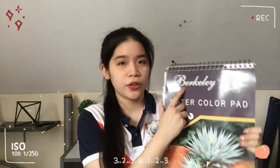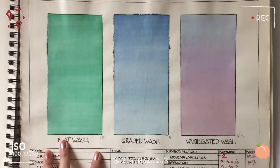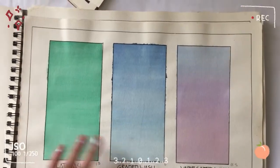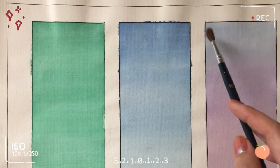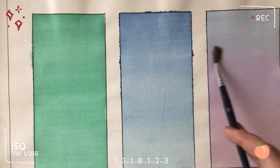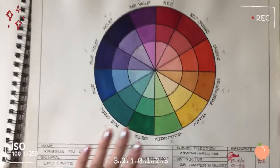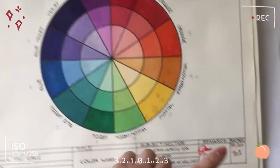Last is the watercolor pad. My watercolor pad is Berkeley, 270 by 380 millimeters, 24 sheets, acid-free. Here we were taught wash techniques — flat wash, graded wash, and variated wash. I didn't do well because I honestly don't have enough patience for those wash techniques. This one is a color wheel, though it ended up looking a little dirty. I got 92 here.